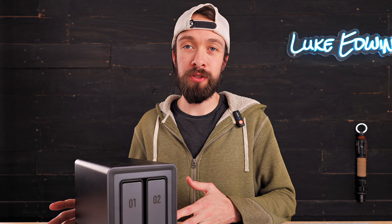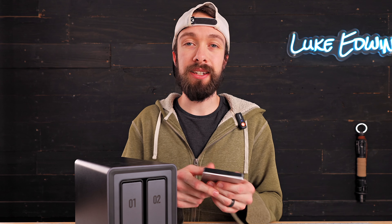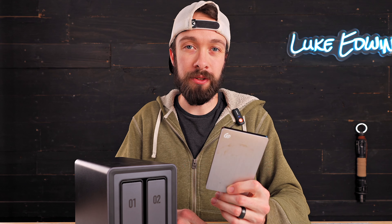So in short, a NAS makes it easy to access your hard drives remotely over the web and it can store your information more securely than just a single external hard drive would be able to.